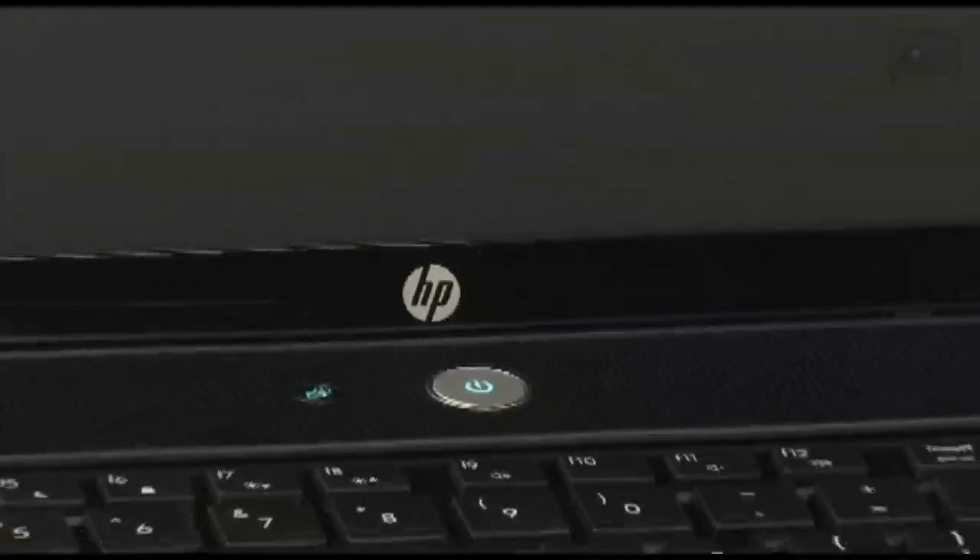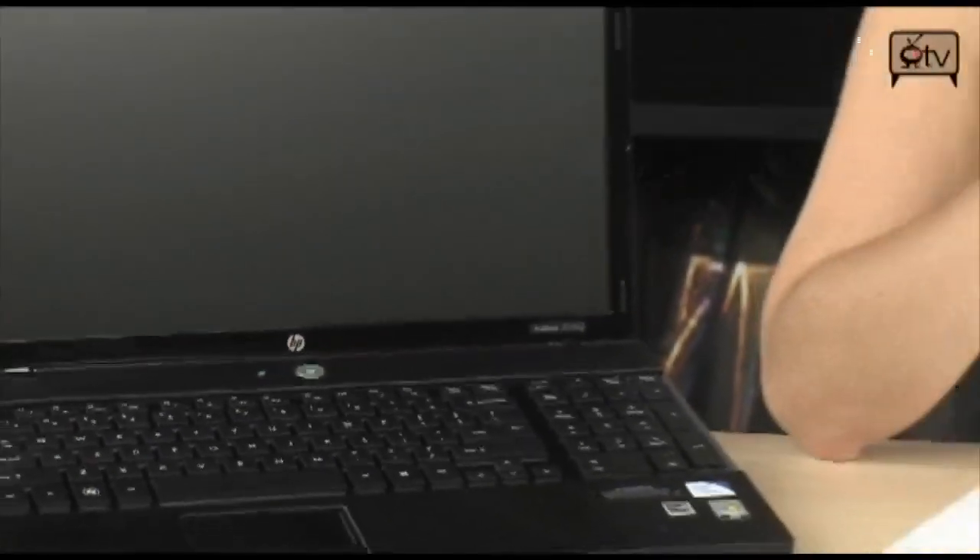The HP ProBook 4570S is really going to fit all your needs, whether it's work, whether it's school, or whether it's just for fun. You can watch HD movies on here, you can hook it up to your HDTV, and it's really just powerful enough to do everything. You can Skype — I don't know what you can't do with this notebook actually.